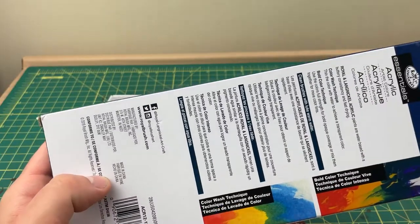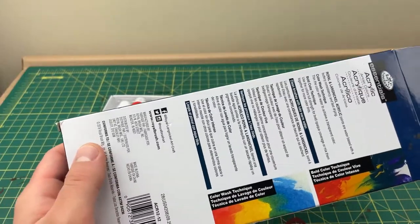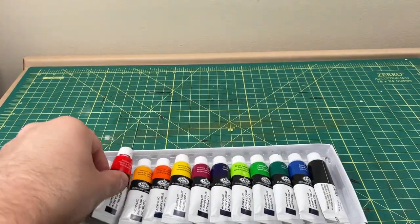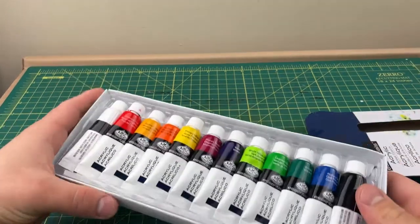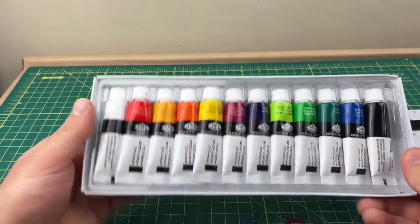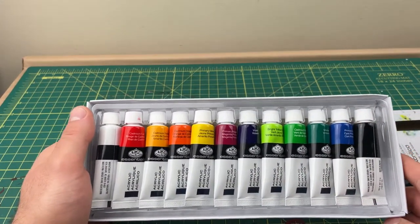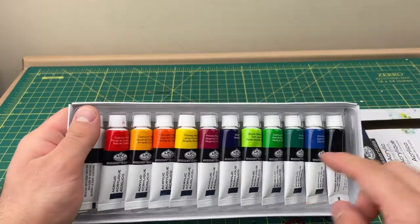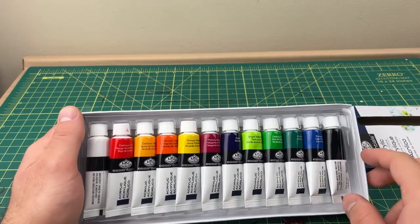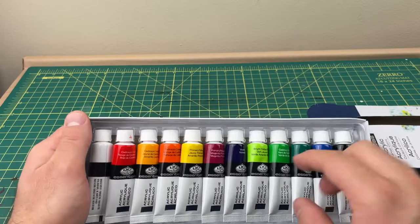You can use these to make washes, but they're really opaque and cover really well. You get all types of colors, and you get the main colors of the color chart. You can mix these to any color you want — you can use a color wheel because these include the primary colors.